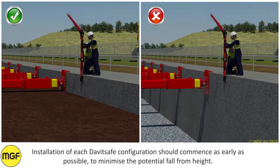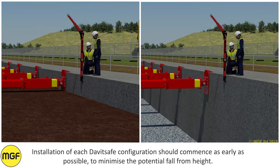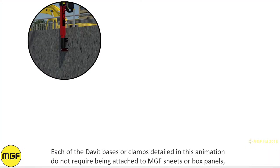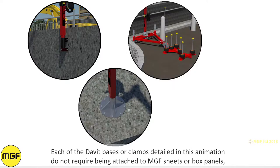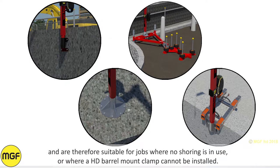Installation of each davit safe configuration should commence as early as possible to minimise the potential fall from height. Each of the davit bases or clamps detailed in this animation do not require being attached to MGF sheets or box panels and are therefore suitable for jobs when no shoring is in use or where a heavy duty barrel mount clamp cannot be installed.